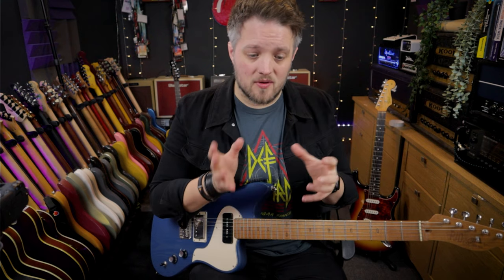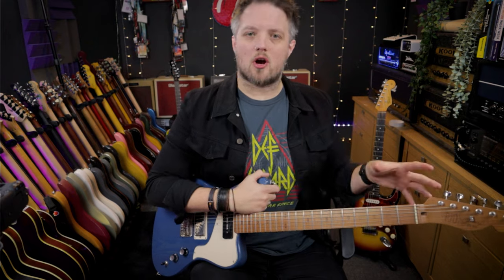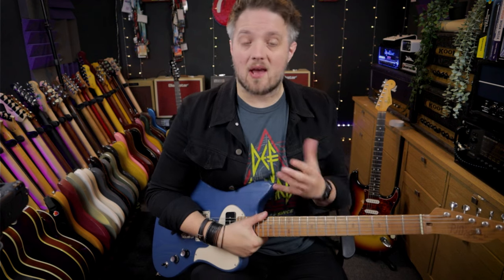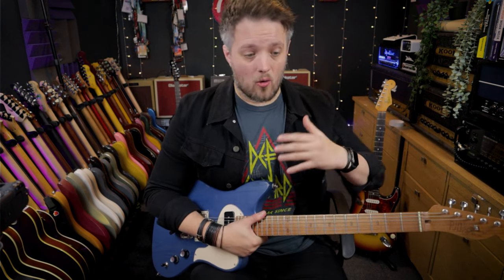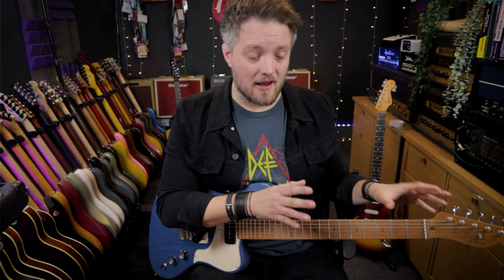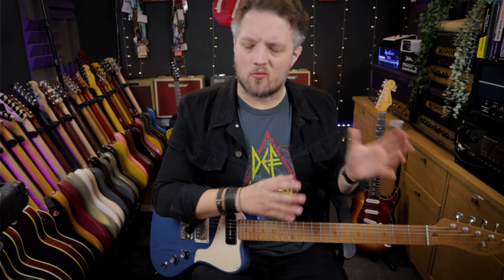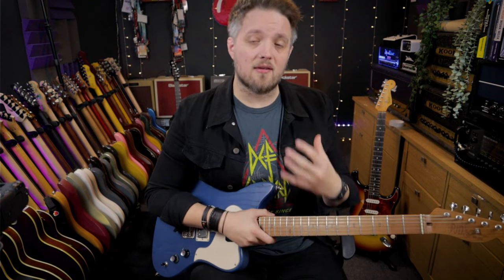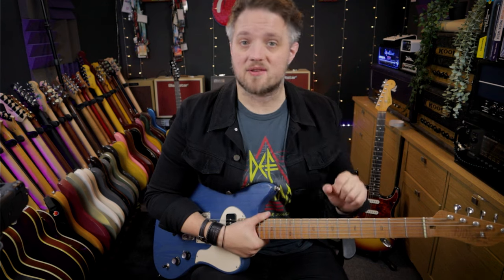In all of those jobs, you're always trying to sound the best you can sound. It was through these different experiences that I've learned different ways to get great results from my gear, whatever that gear is — whether it's gear I'm taking to a gig personally, or sometimes if you're touring, you might show up at a venue with a rented backline that you have to use. In this video, I'm going to share seven tips I use on a regular basis to get the best tones possible from the gear that's put in front of me.